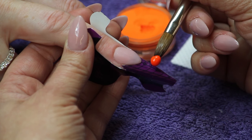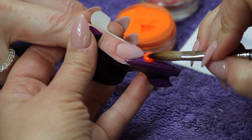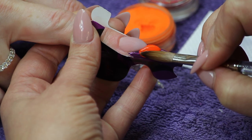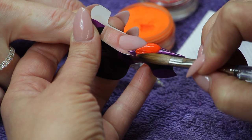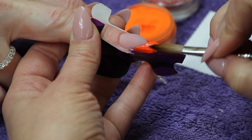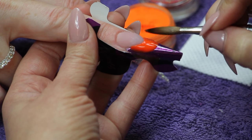After proper nail preparation, stiletto form-fitting, and applying rose blush with reverse, pick up a medium wet bead of Secret Shades Bites Your Tongue. Using the tip of the brush, gently press the smile line into place, guiding and slightly pushing the product into the corners.